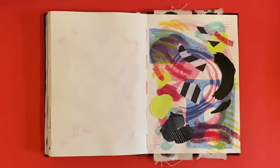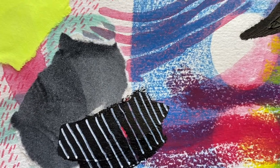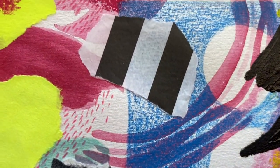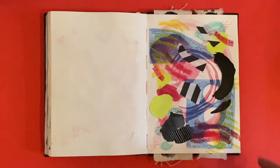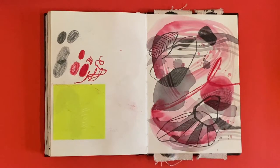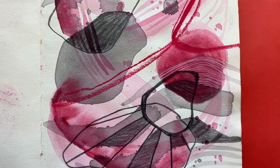This one is another page where I just let loose and wasn't really thinking — I don't really think it's successful but I'll share it with you anyway. This next one I'm enjoying more — back to the red, white, and black vibes. I'm loving the organic shapes, different layers and textures.